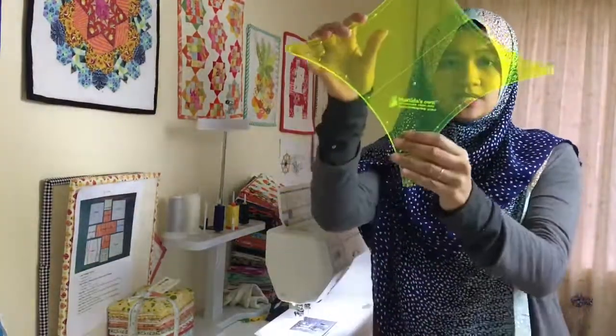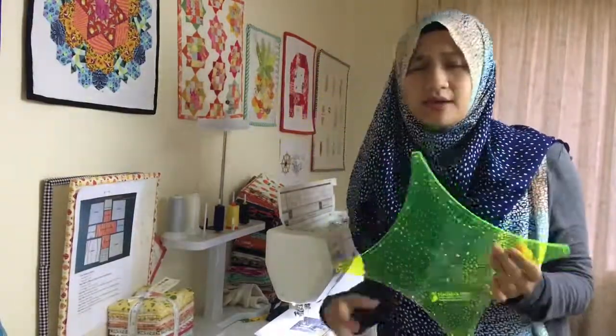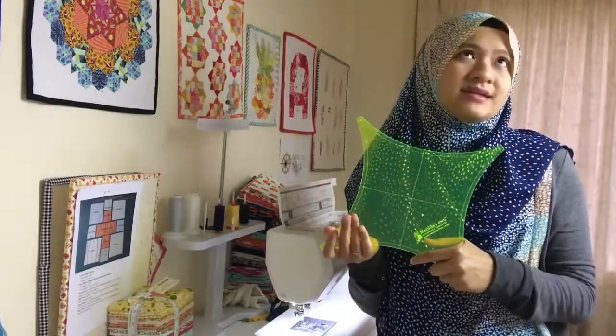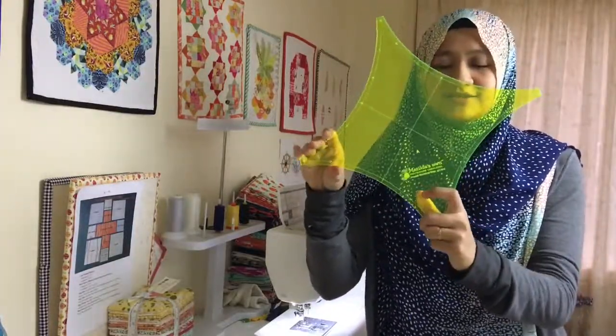So let's start with the template. The one that I'm using is Matilda's Own template. It looks something like this, and I think it was about $50. I bought it at a quilt show back in 2011 or 2012 and never really touched it until this year when I decided to actually start with it.